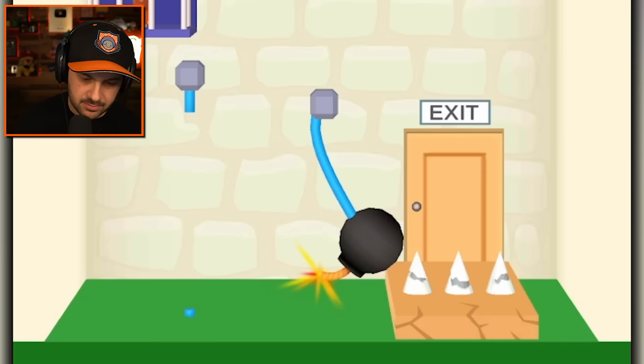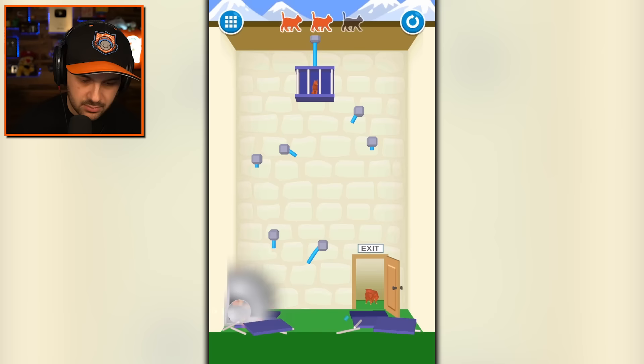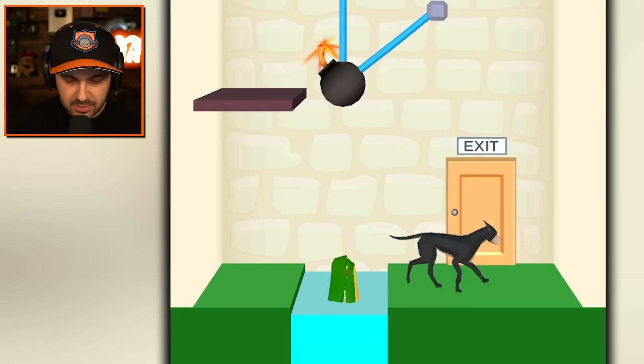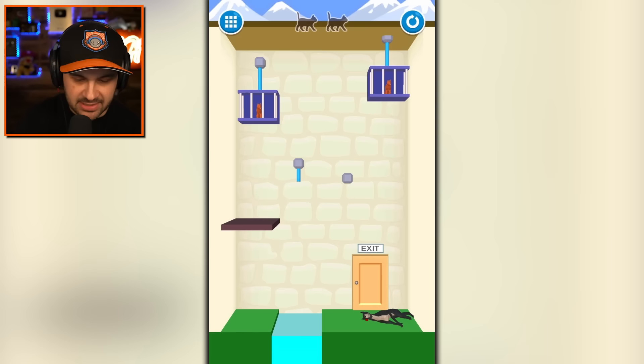It's like a weird alternate version of John Wick. Drop a bomb, good. Drop a cat, great. Drop another cat, great. Get rid of this bomb, excellent. Free the cats — free the world. Am I going to blow up the dog and the alligator at the same time? I'm going to try. Yep, that is what happened. The cats are free — that's all that matters.